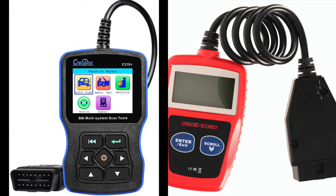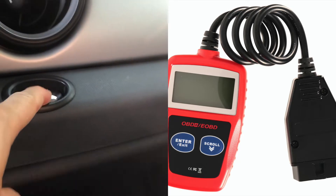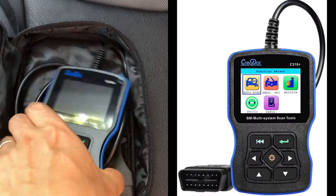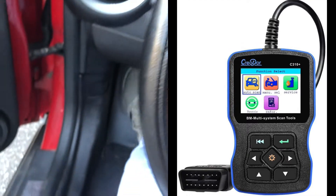I know there is another type shown on the right hand side — the OBD reader which is available from basically anywhere. But for BMW, some functions will not be turned off using that regular OBD scanner. So I highly recommend buying the one specifically for BMW.